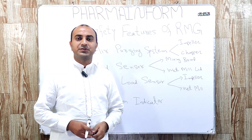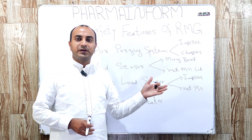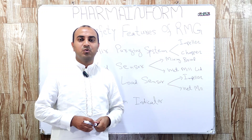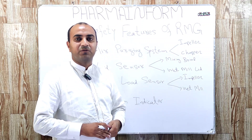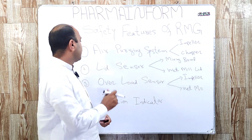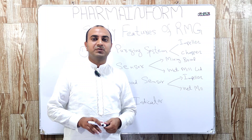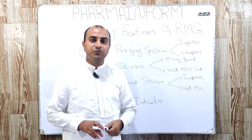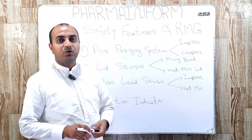This is for the protection of the operator. Because sometimes we are not aware and put our hand inside the mixing bowl, and if someone operates the rapid mixing granulator at that moment, it may result in a serious accident. Lid sensors are therefore very important for the rapid mixing granulator for the safety of operators. The next safety feature is overload sensors.